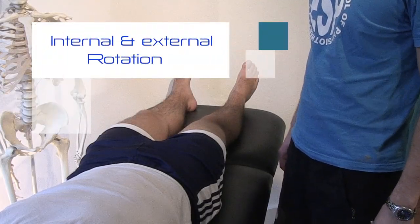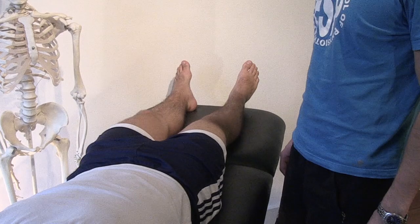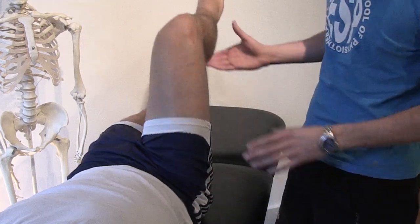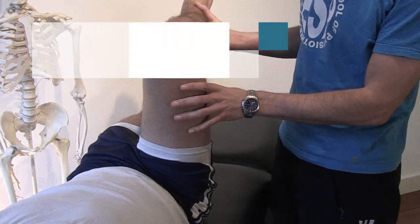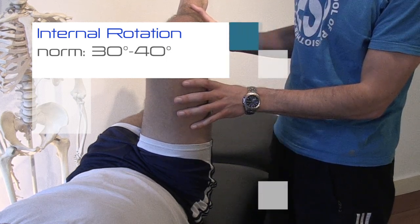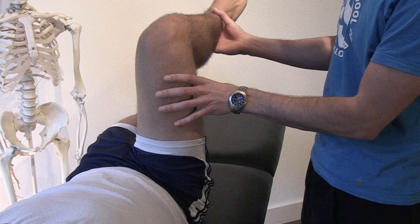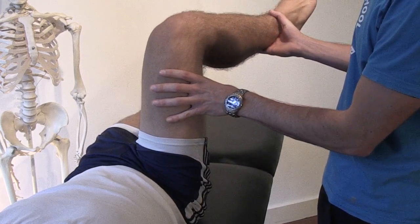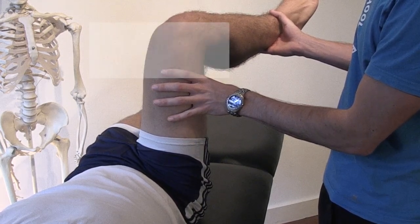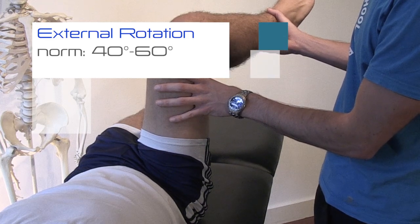Internal and external rotation. Ask the patient to flex his hip to a 90-degree angle. For internal rotation, instruct the patient to bring his heel outwards as far as possible while keeping the knee in the same position. For external rotation, instruct the patient to rotate his heel inward.